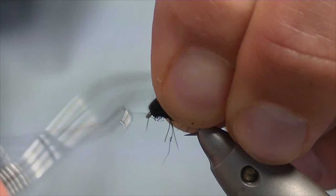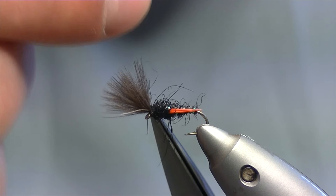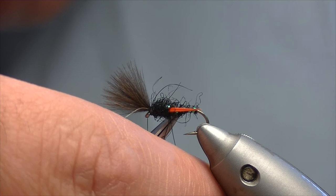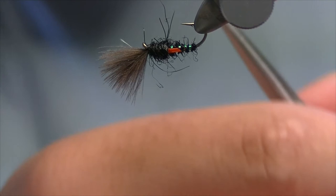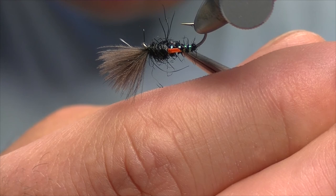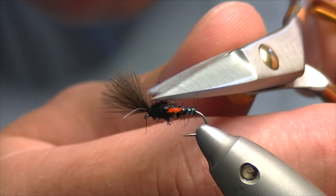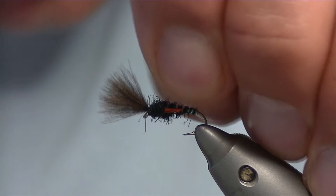Trim the thread off. Now the wing buds — you can either leave them the way they are, or I like to just trim them back and trim a nice angle on them. That gives you a nice emerging buzzer. Any thread that's sticking out, you can nick it off with scissors to tidy up, or pull it off with your fingers, or just fish it the way it is and wait until the fish have pulled anything loose out. And then we have an emerging CDC buzzer.